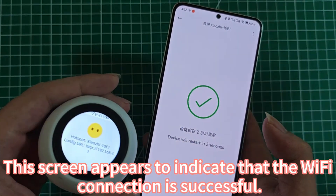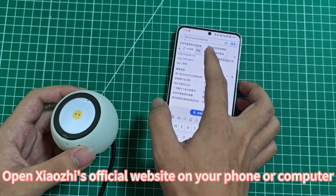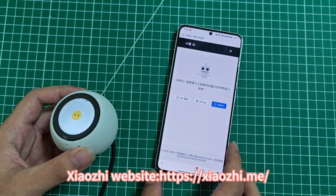When this screen appears, it indicates that the Wi-Fi connection is successful. Open Zhao Ji's official website on your phone or computer and click Console.